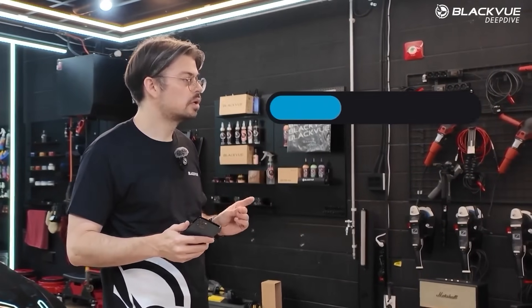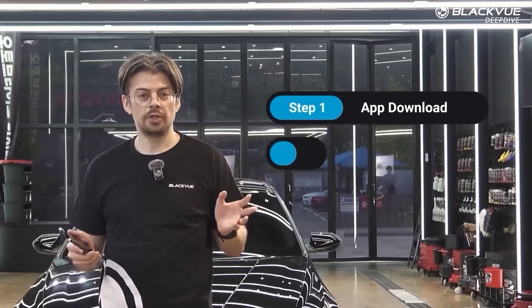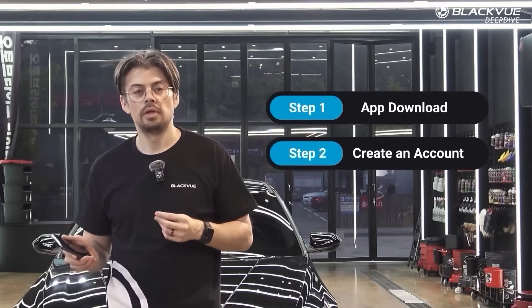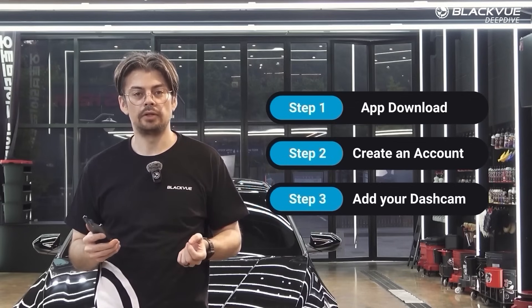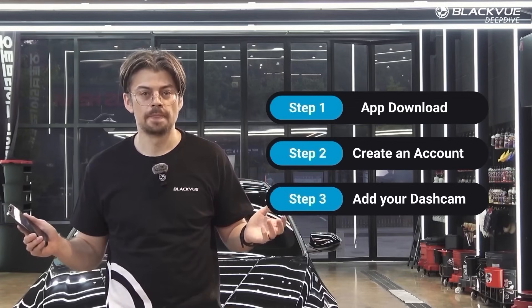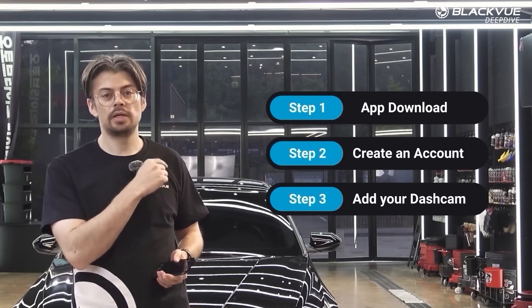Next, launch the app and create your account. There are a few easy options — you can log in with your Apple or Google account. Go ahead and do that, and this will allow you to easily add your dashcam later for easy connection anytime in the future. I'm going to show you in a few seconds how to do that in the car.